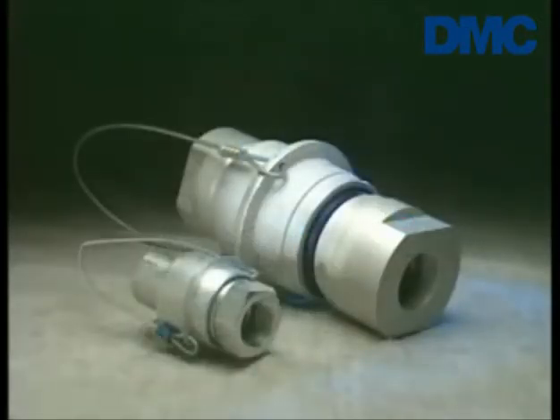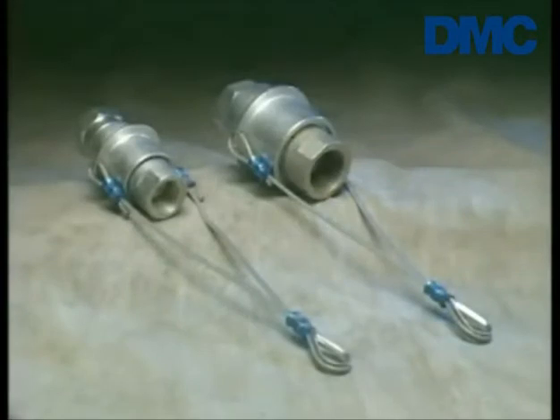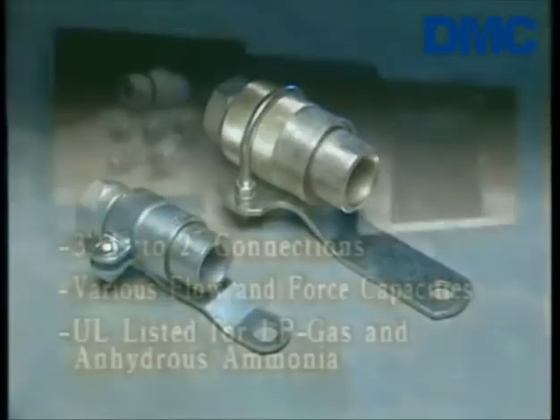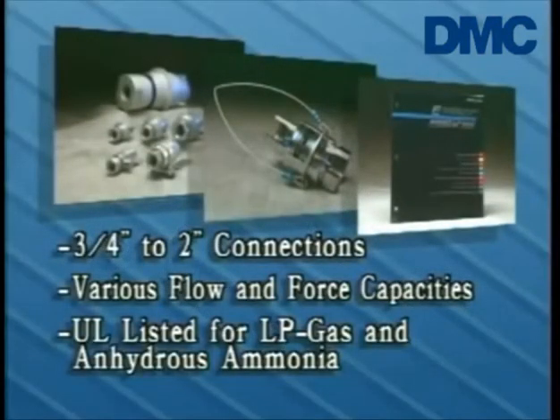Inlet and outlet connections are available from ¾ inch to 2 inch, and in various flow and force capacities. The valves are suitable for any number of applications, including bobtail, transport, rail, and other transfer operations. These valves are listed by Underwriters Laboratories for use with LP gas and anhydrous ammonia. Your Rego L500 catalog outlines a complete list of ordering options.